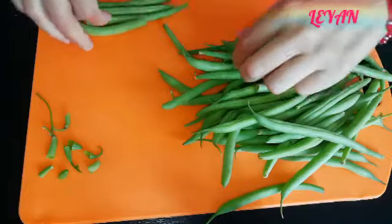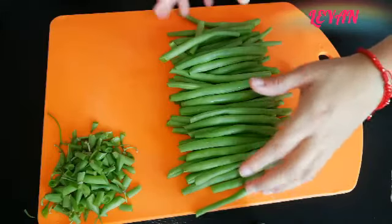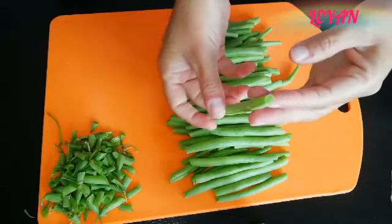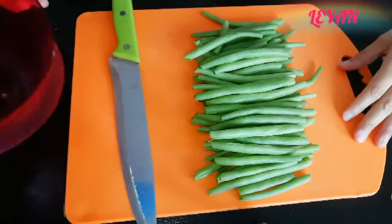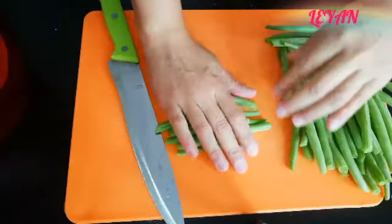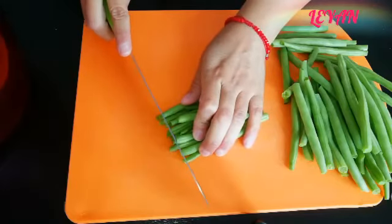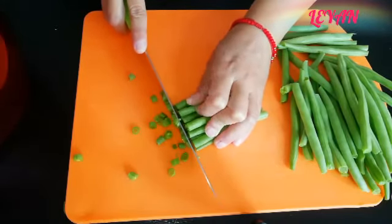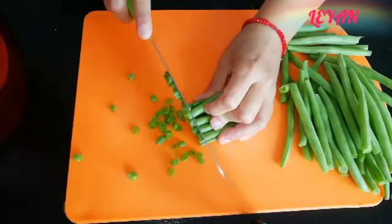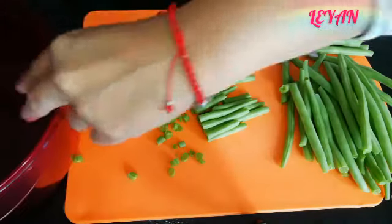Una vez que ya los tengamos listos, vamos a comenzar a picarlos en trozos pequeños. Les recomiendo que los acomoden en grupitos para que sea más fácil y más rápido picarlos. Tengan mucho cuidado para no cortarse y tengan a mano un recipiente donde ir colocándolos. Que queden no muy delgaditos pero tampoco muy gruesos — eso va a facilitar la cocción.